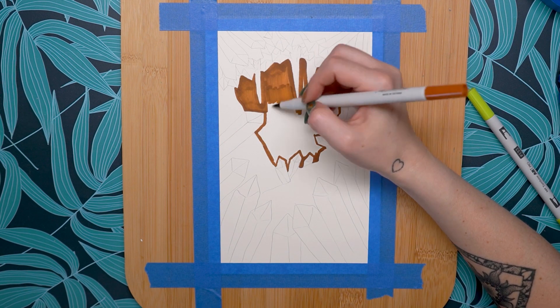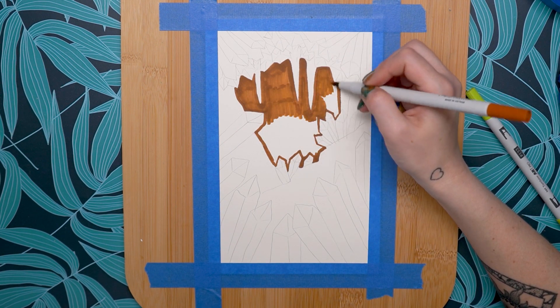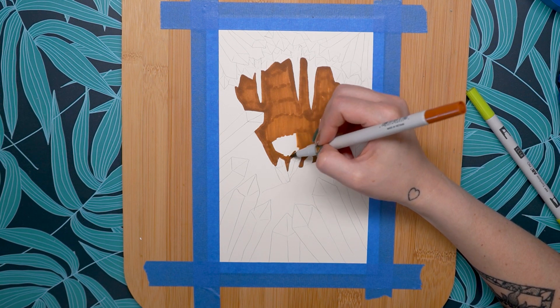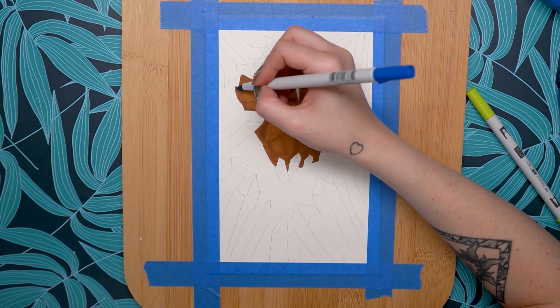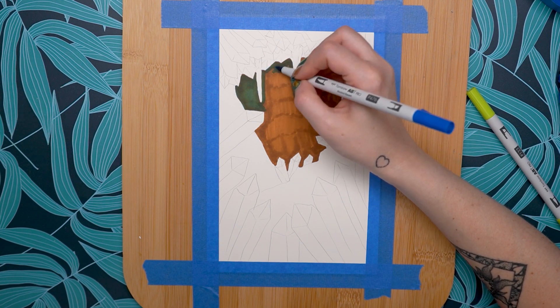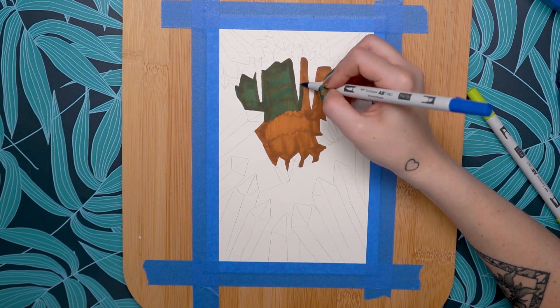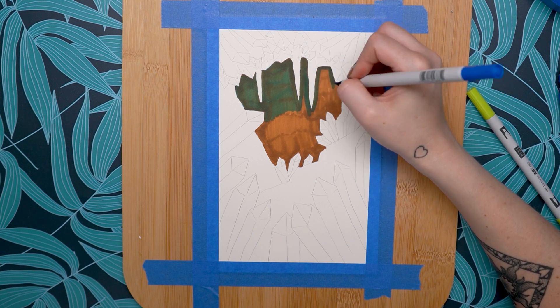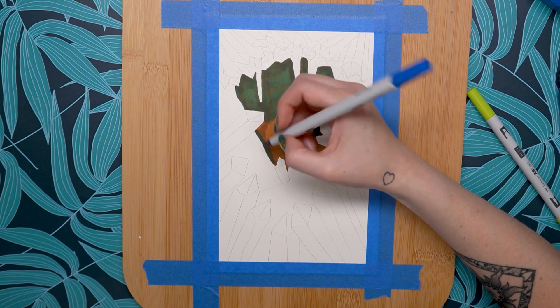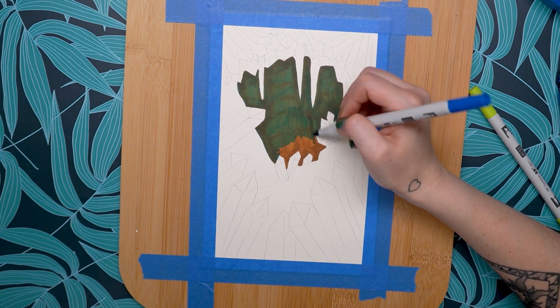Once I filled the whole thing in with brown, I started layering over the top with some purple, pink, and blue to create a darker color. The next color I came in with was a dark blue, but when you mix that on top of the brown you get a dark green. So I came back in with purple over the blue to give that really dark purple color I was looking for.